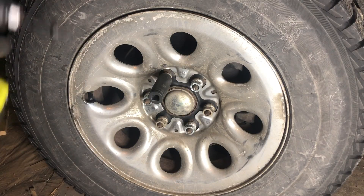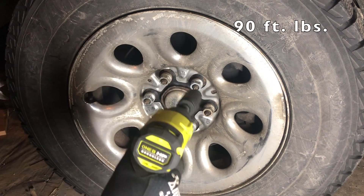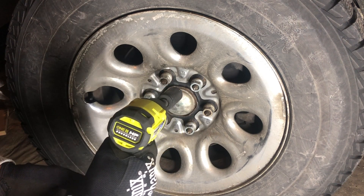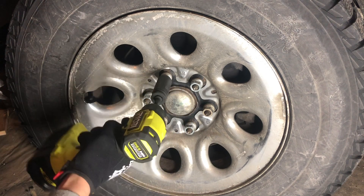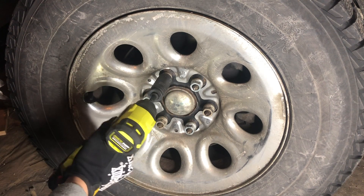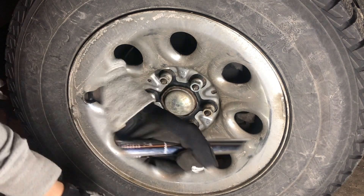For this next test, I've torqued the lug nut on my truck to 90 foot-pounds. Let's see if this is enough to break free a 90 foot-pound tightened lug nut. Okay, took some effort, but off it came.